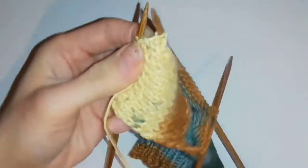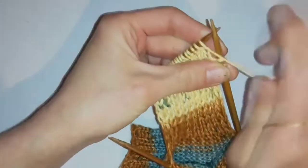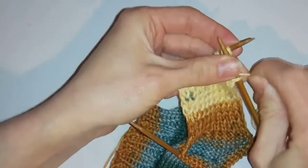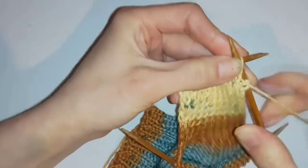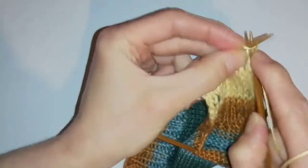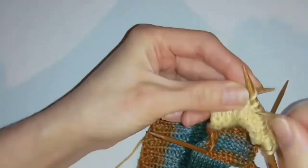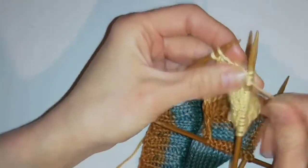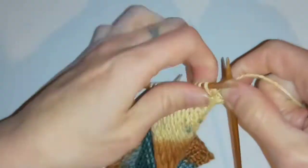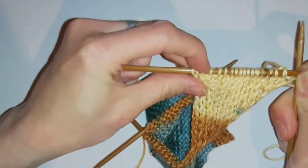So then I want to turn and knit back to the other side. On this row I want to purl so that I keep the knit to this side, and then I want to purl back but skip again the last two at this side. Once I've got to the end and missed the last two I want to turn again, and now I want to knit back along this row but this time I'm going to skip two plus another two.